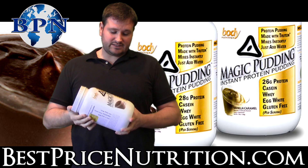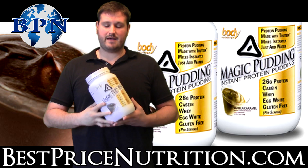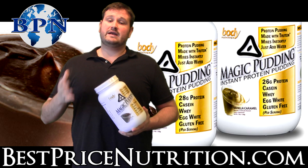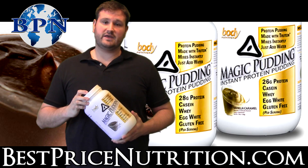I think that just about covers it. Anybody can take this — man or woman, it doesn't matter. If you have any other questions, go ahead and post them in the comments section. If you liked the video, give me the thumbs up. And you can also find us at facebook.com/bestpricenutrition. Thank you.